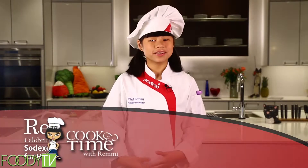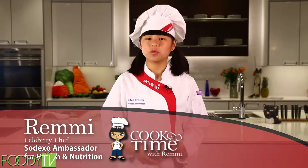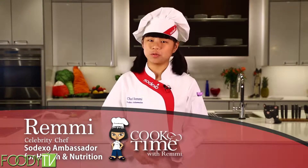Hi, my name is Remy, and today on Cook Time, we're going to prep and cook one of my favorite dishes called kiwi fruit salsa.